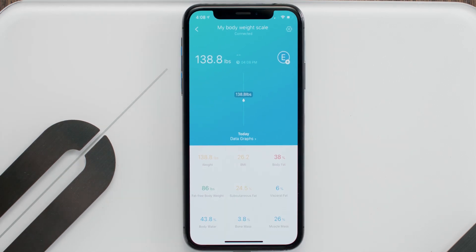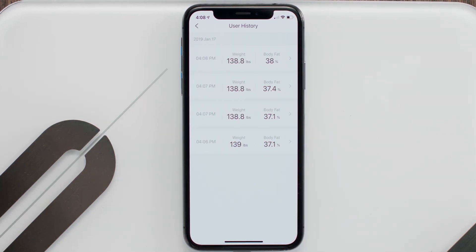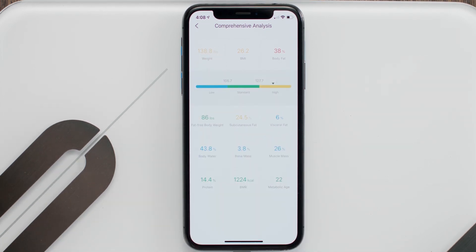Next, to view in-depth results, tap Today, then tap the icon on the top right and select your latest weigh-in. All your body measurements will appear. You can tap each one for detailed information.